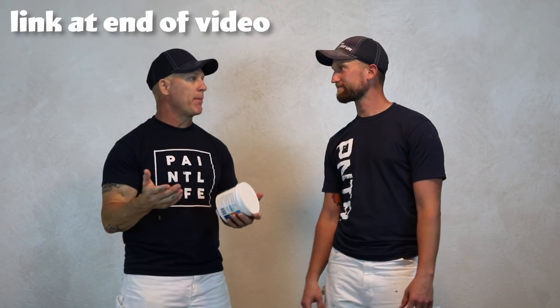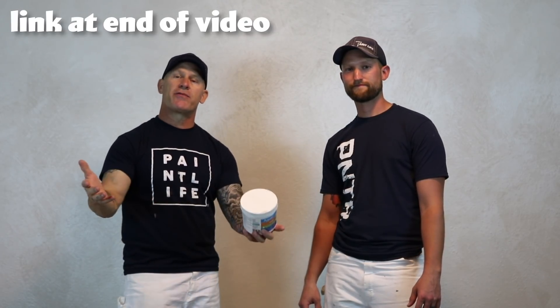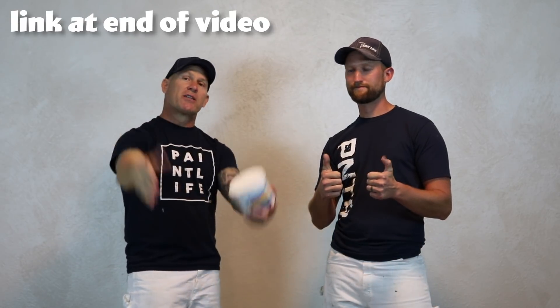We have a video where we show it actually being applied, so check that out if you've got questions about how to put it on, what it looks like, things like that — there will be a link here. In a real-world setting, we are using it on a whole set of cabinets so you can see the full process. Hope you've enjoyed this video. If you have, please consider giving us a thumbs up, subscribing to our channel, and hitting that notification bell so you get notified every time we come out with a new video or when we go live. We go live every Monday night on YouTube to answer your questions.